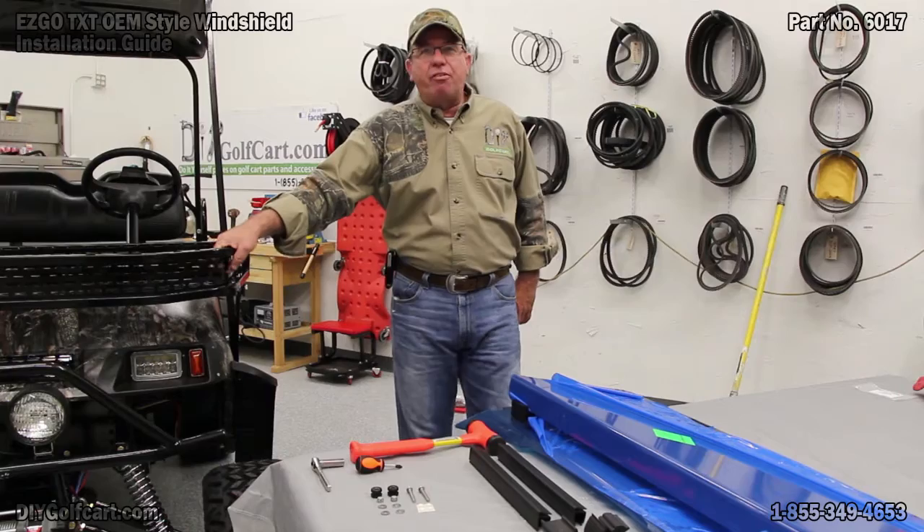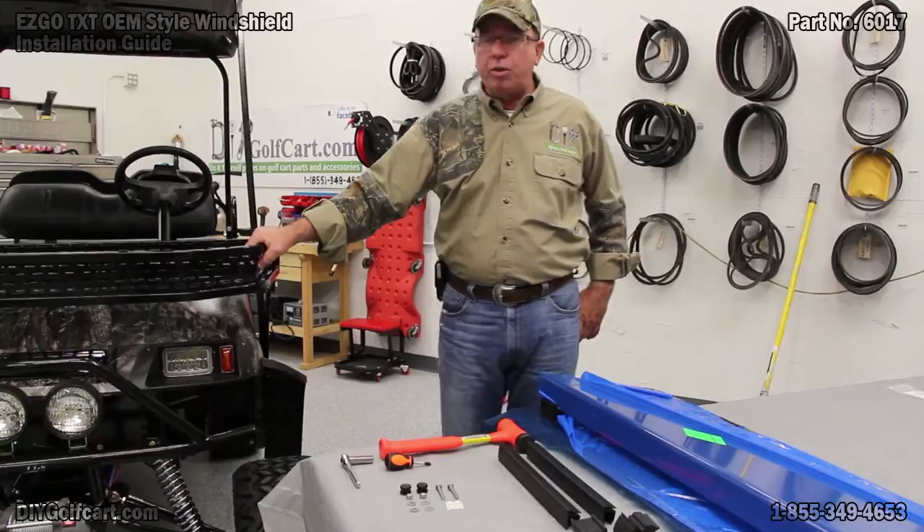Welcome back to DIY Golf Car Garage. Today we're continuing working on our 2003 EZ-GO TXT, or what's better known right here as Pawpaw's Tree Climber.